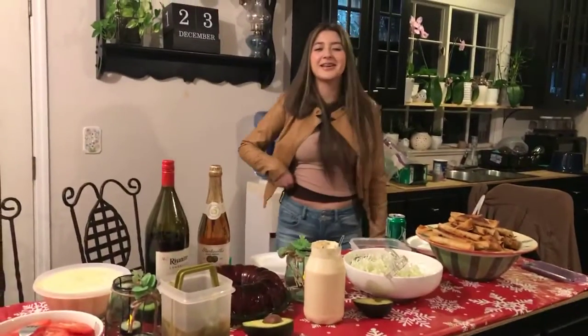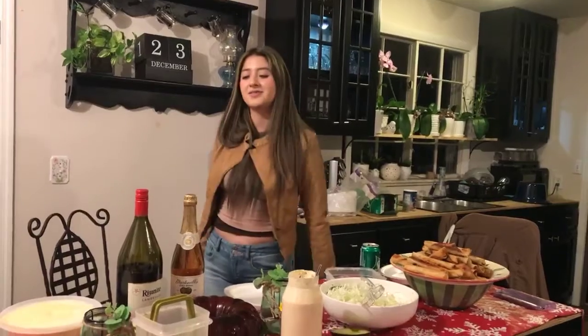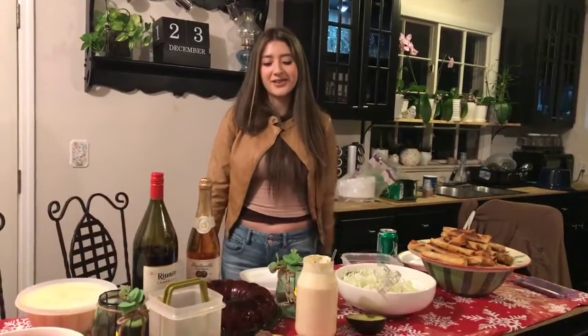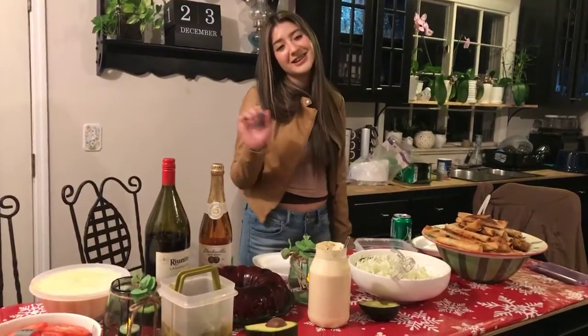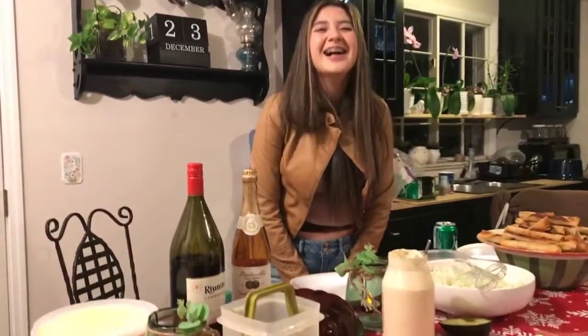Hello guys, just today my family is here. We're waiting for my brother and his girlfriend to come. We're going to start eating and we are going to celebrate a good life. Merry, happy Christmas Eve. Happy Merry Christmas Eve to everyone.